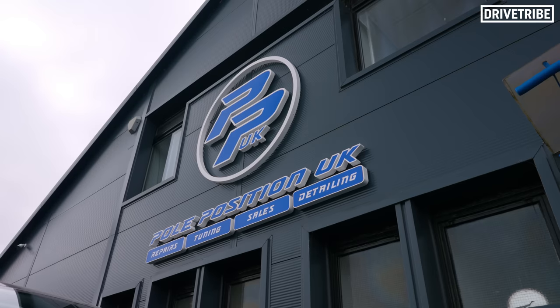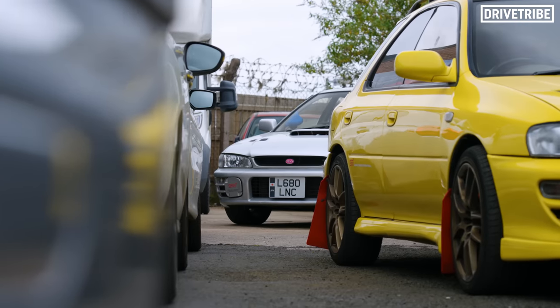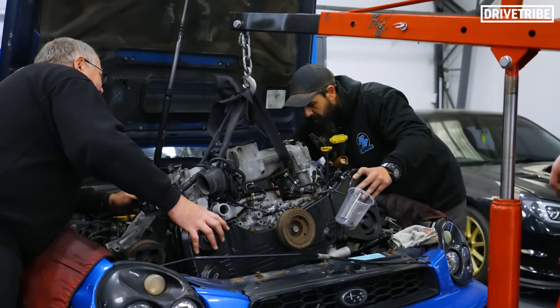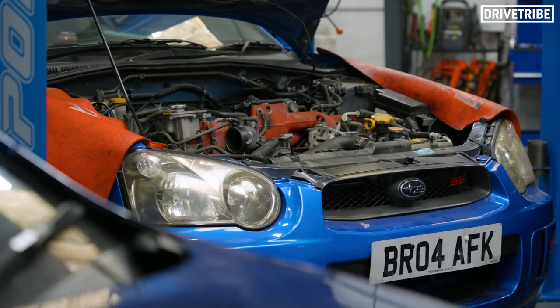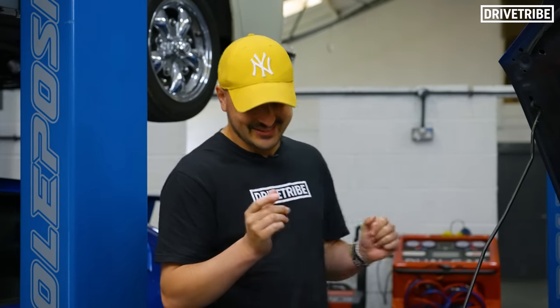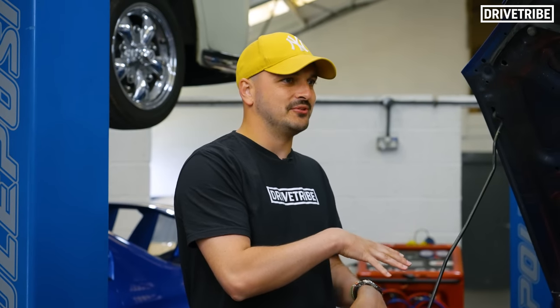I've brought the car to Pole Position UK, which is one of the top places in the country for Subaru work, with the workshop currently chock-a-block with high power builds. And these guys have history with Richard's car already. Shah, you play a fundamental part in this car's history. Tell us why your company name is on the reg and how this car ended up on the Grand Tour.